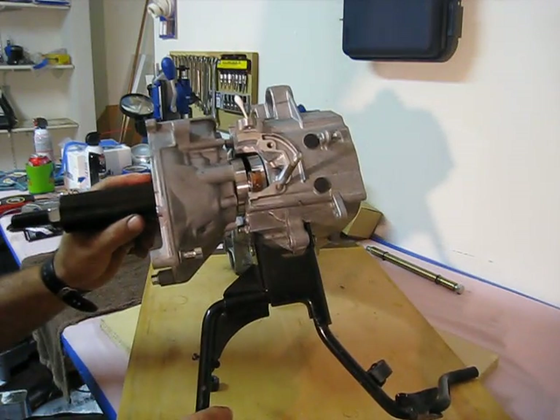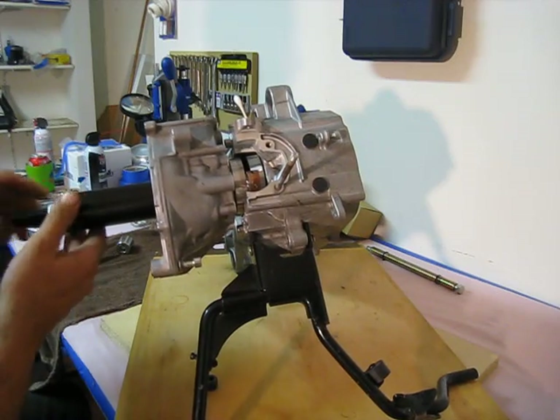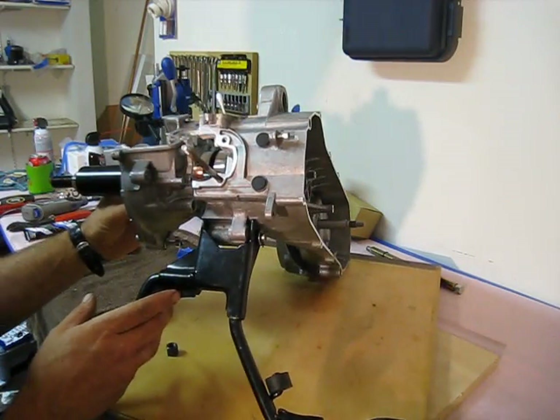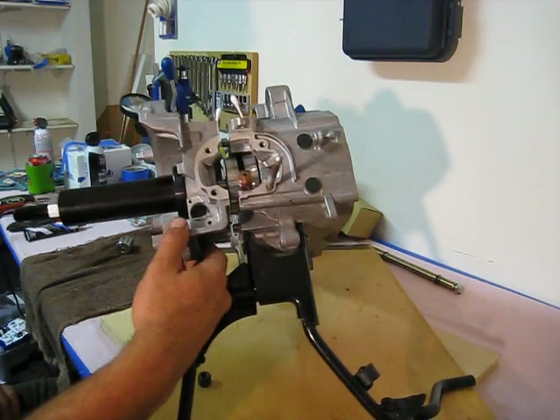We're going to check it for straightness and tightness — make sure it's absolutely straight. Wiggle it around a little bit if you have to. And we're ready to start pulling them together. Now we'll line them up and make sure that everything's in line the way it's supposed to stay.